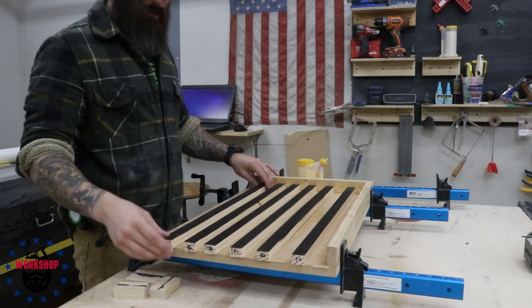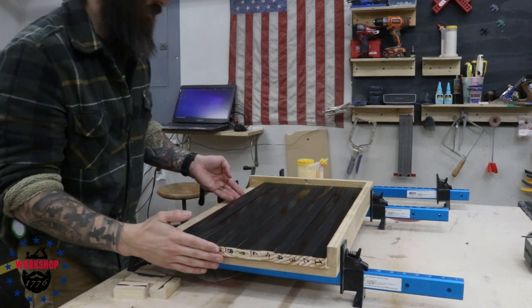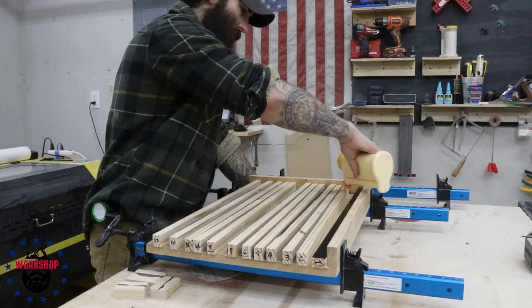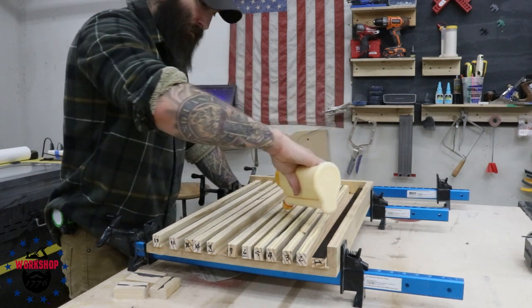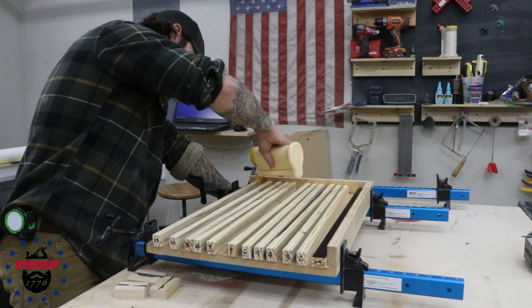Here's a jig I made — it's a right angle with a floor to support everything evenly, coated in packing tape so glue won't stick. It's made from MDF and pine. I wouldn't use MDF again because it bends a bit, but it cuts down on time significantly. I'll do a video on that jig when I make a couple more so I can make multiple flags at once.